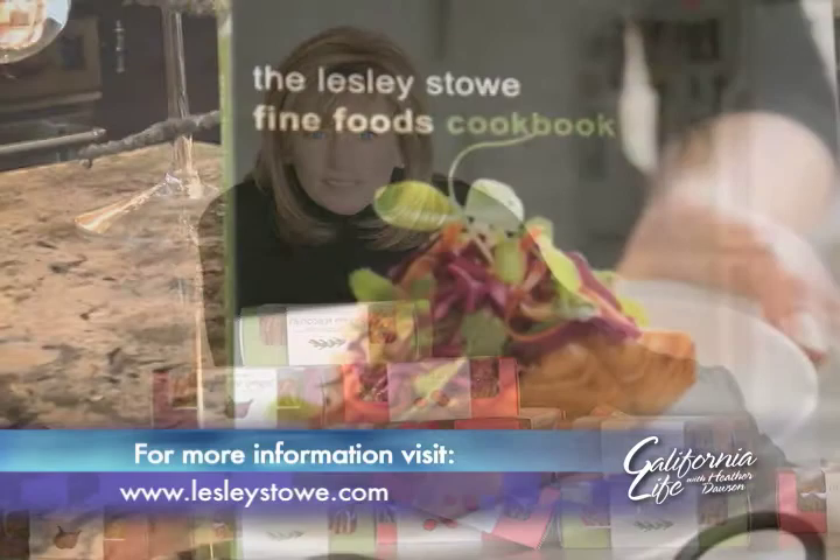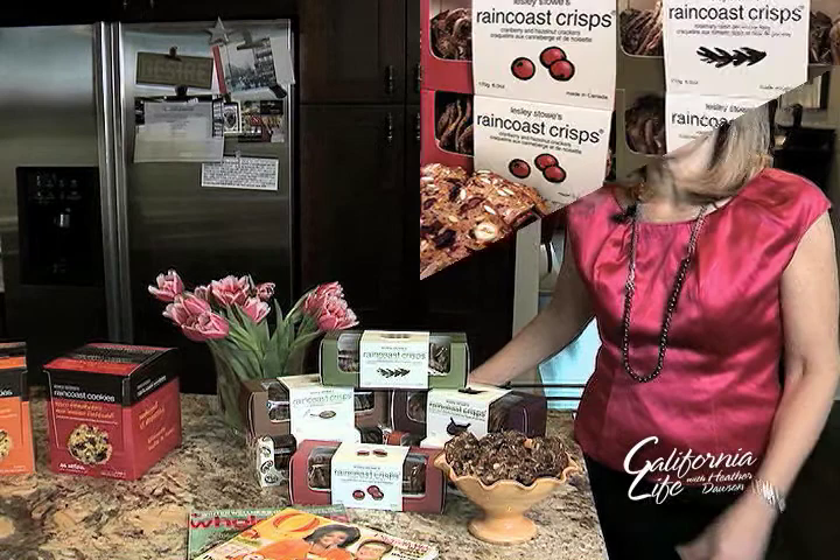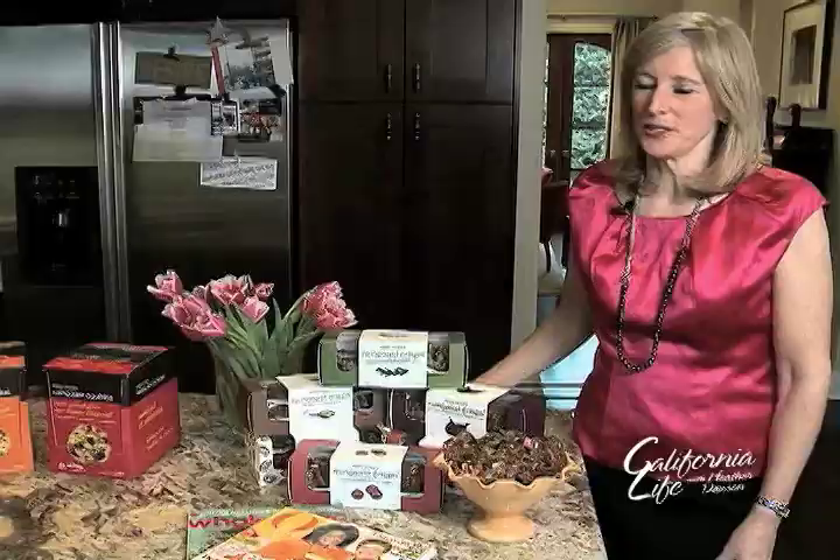Leslie is the founder of Leslie Stowe Fine Foods. She has also written a cookbook and is definitely best known for the Raincoast Crisps, which are an all-natural sea cracker. They have six different flavors and have gotten the seal of approval from both O Magazine and Martha Stewart's Whole Living.